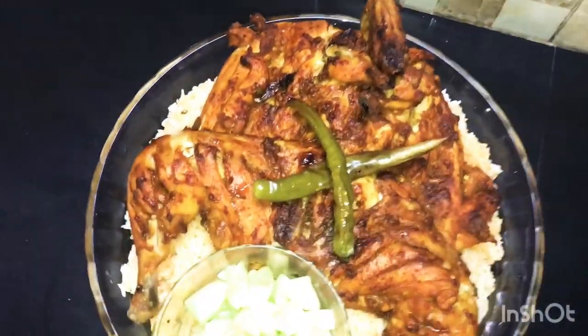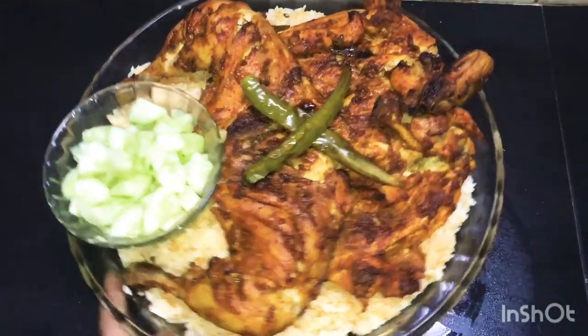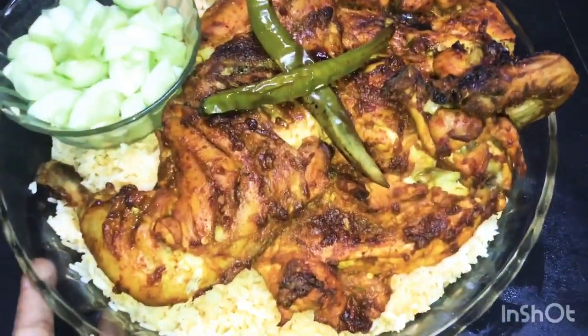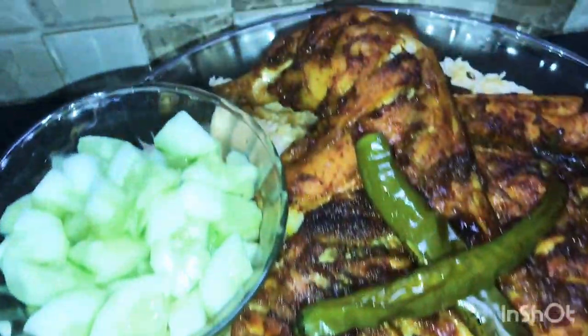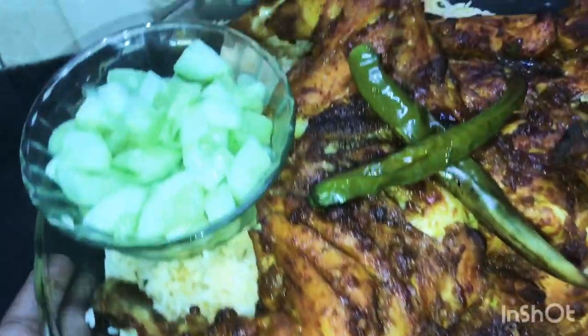We have rice and chicken. I'm going to add a salad with cucumber. I am going to try it — it tastes very well.